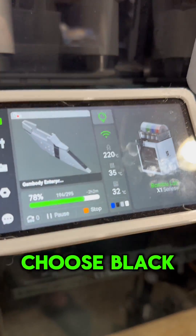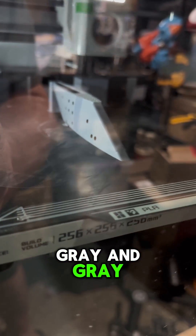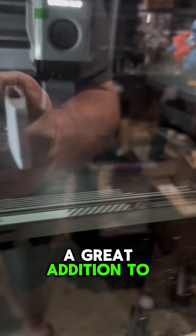It looks like it's black here because I did choose black, but it's really light gray and gray, and it's going to be a great addition — check it out.